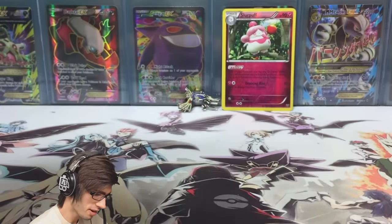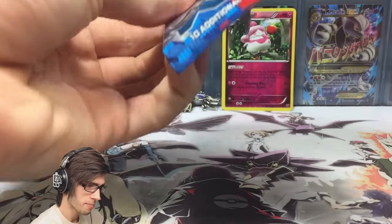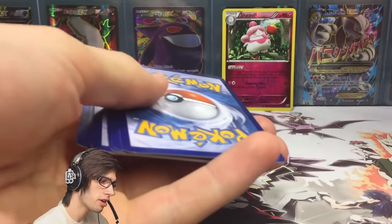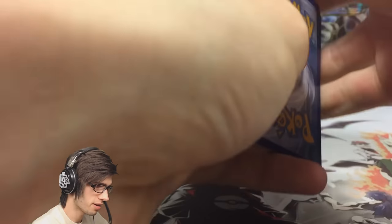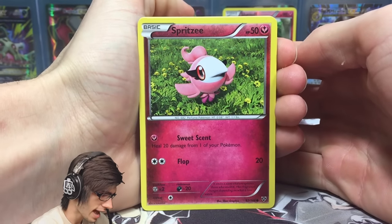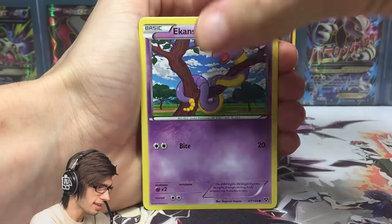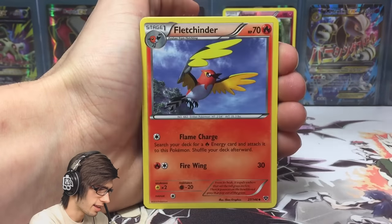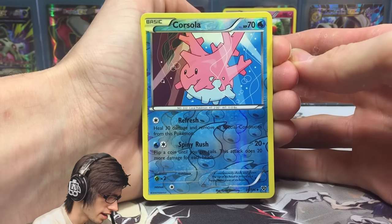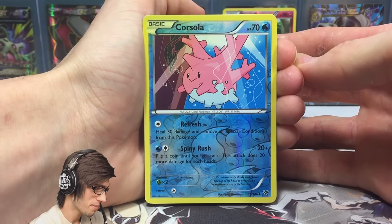Let's see what this final pack has in store for us. This blister has flown by and there hasn't been anything amazing yet. We do have the reverse holo chilling at the back and the awesome pin. Can this final pack bring us some last pack magic? There is the final code card — hopefully you guys are scooping up those codes throughout the video. From the pack we got a Spritzee, Venipede, Skiddo, Zangoose, Ekans, Volbeat, Delcatty, Fletchinder, and a Corsola reverse uncommon with Refresh and Spiny Rush.